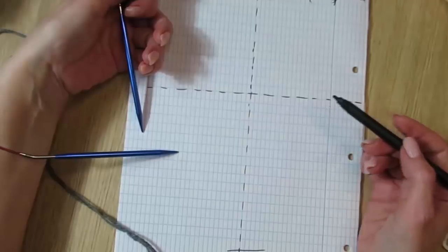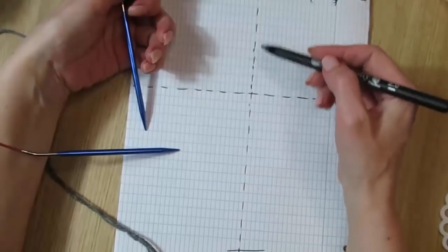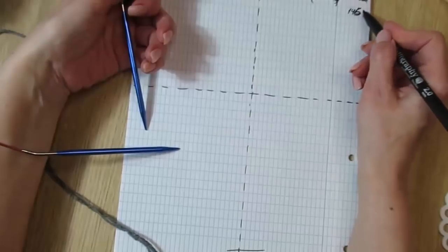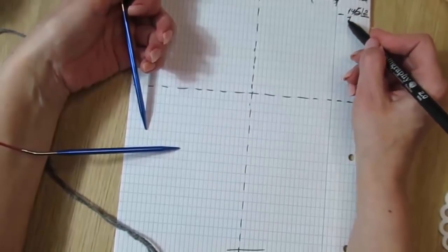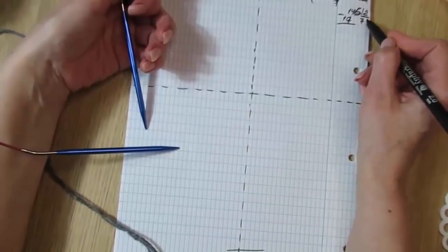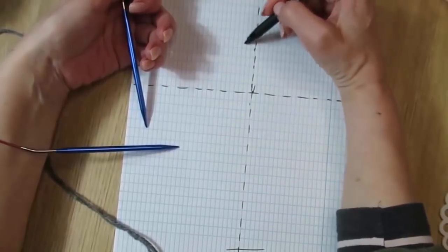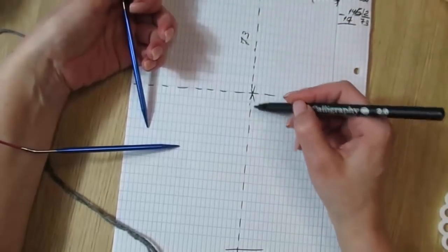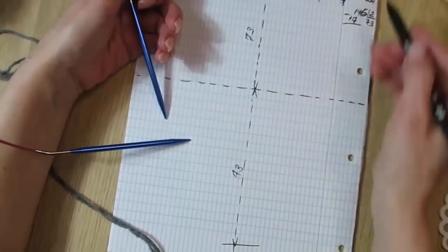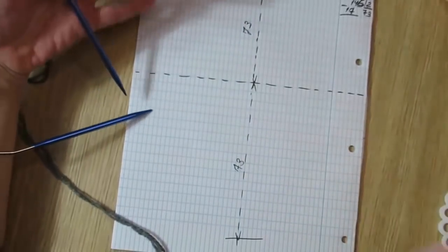Итак, что нам сейчас нужно? У нас 146 сантиметров — мы определяем их: 146 делим на 2, минус 7, итого 73 сантиметра. Отмечаем — здесь у нас должно быть 73 сантиметра до середины, и здесь 73 сантиметра. То есть от одного рукава ко второму будем вязать, при этом всё у нас будет одной деталью.